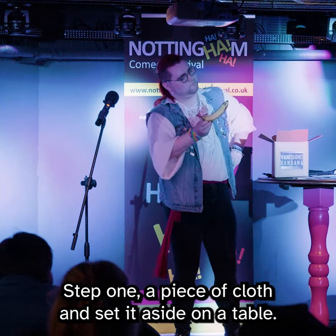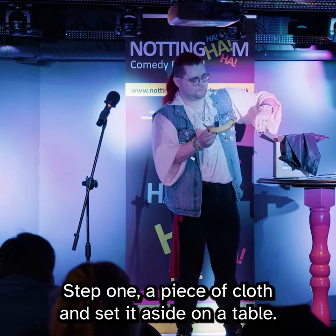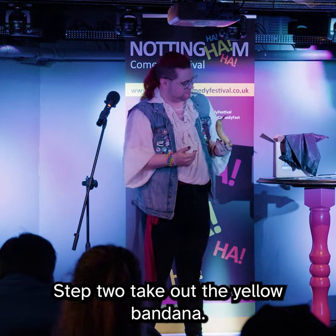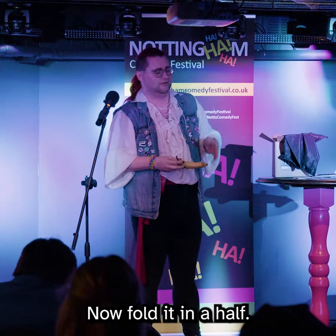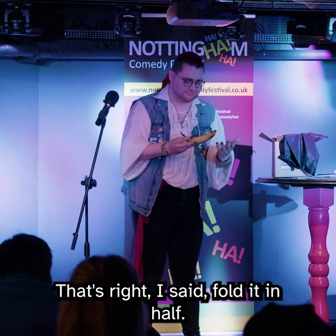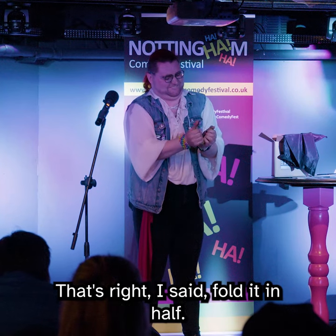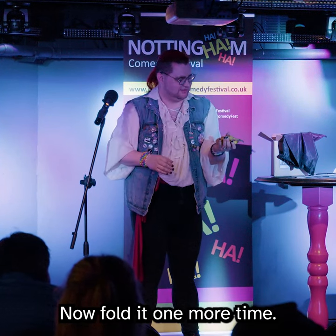Step one: take out the dark piece of cloth and set it aside on a table. Step two: take out the yellow bandana. Now fold it in half. That's right — I said fold it in half. Now fold it one more time.